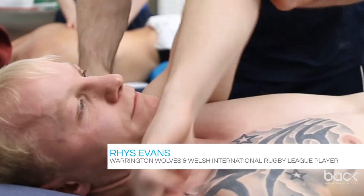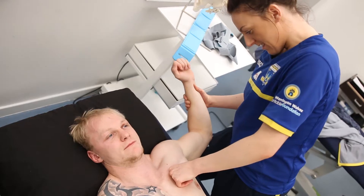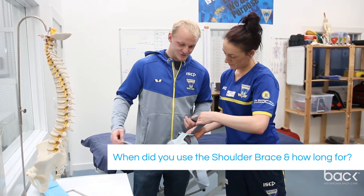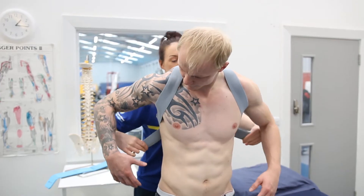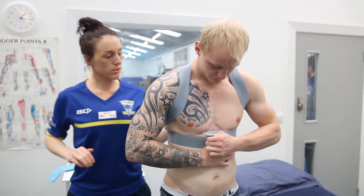I've been a professional for five years now. Whilst playing a game I tore my lat muscle off the bone, which is called the teres major muscle, dislocated my shoulder and also tore my rotator cuff in my left shoulder all in one go. I used it for a four week period and I found it very useful. It improved my posture and my shoulder massively and helped me with a lot of exercises like my weights and my tackling.